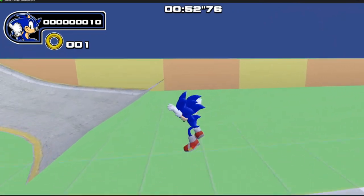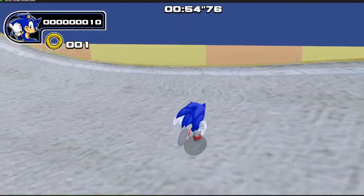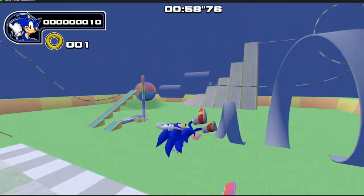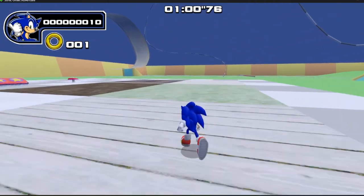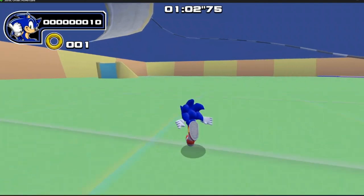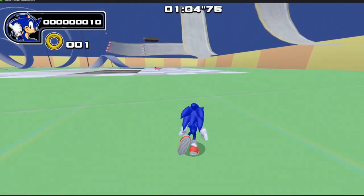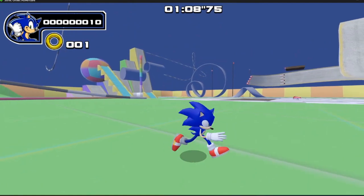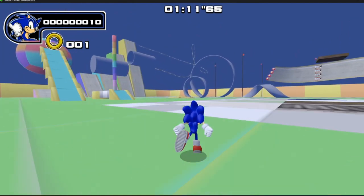This is actually my second attempt of recording this video because I lost the footage like a fool, so I'm repeating most of what I say. But the controls were really nice. I think going around corners like that, you lose a little too much speed — he practically just stops, and you have to work it all the way back up again.